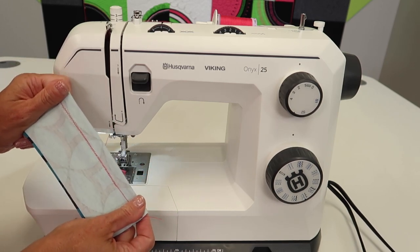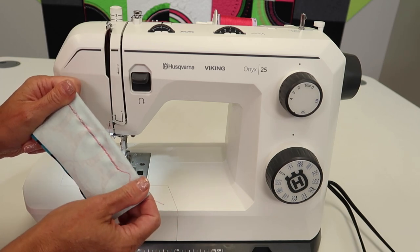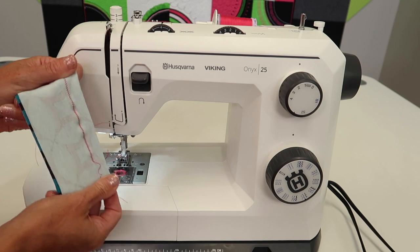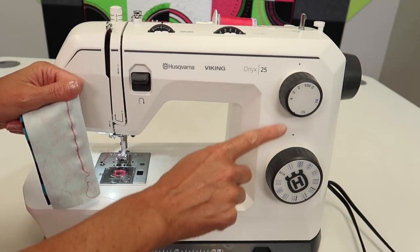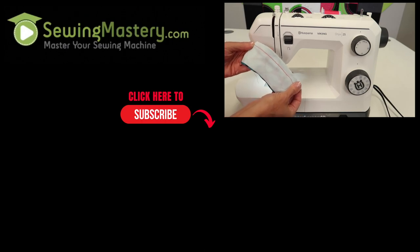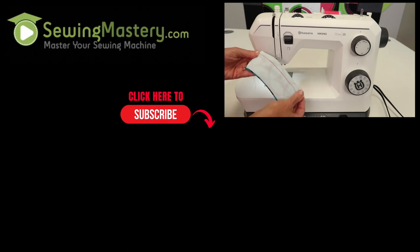Whatever you're making with knit fabric, polar fleece fabrics — you're going to need a stitch that will have some give. Give that a try. You might adjust your length and width depending on the type of fabric you're working on, but give it a try. Do some testing like I always do and see what's going to look good for the fabric you've selected.